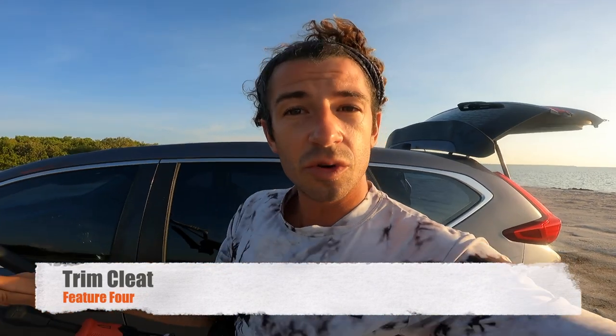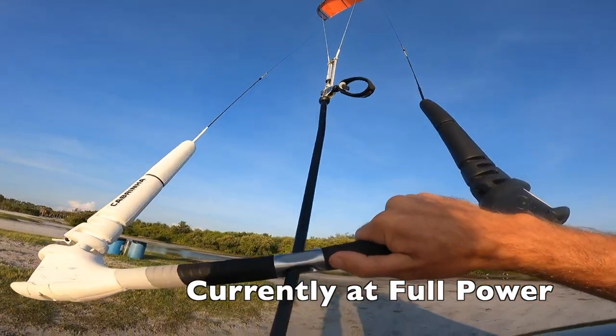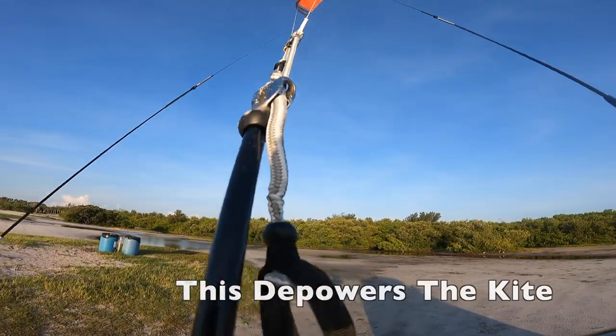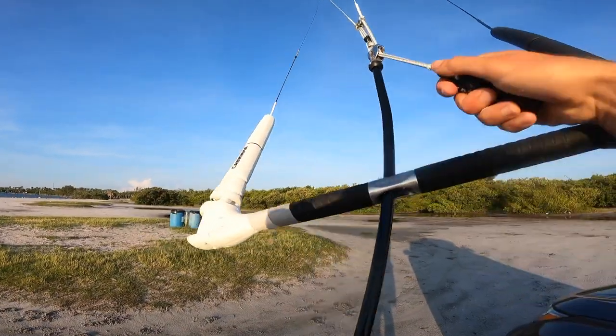Feature number four is tuning the kite — say winds pick up or drop down and you want to tune the center lines. Cabrinha has two options: the trim cleat and the overdrive, which has been around a long time. I like to fly the trim cleat. It's all based on a cleat system — to release it, I pull down and out.